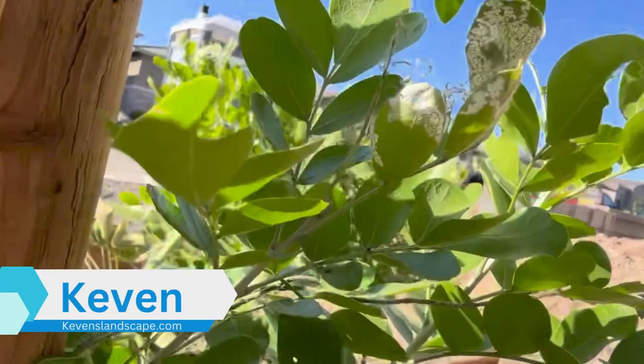You usually have anywhere between, oh gosh, maybe five days to two weeks before this plant will have no green left on it whatsoever. So it's a real good idea to get this taken care of. Generally we use something called Liquid 7.